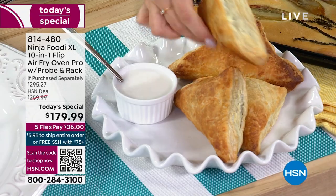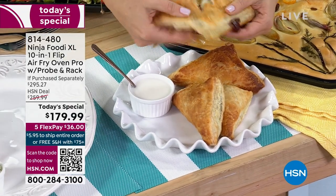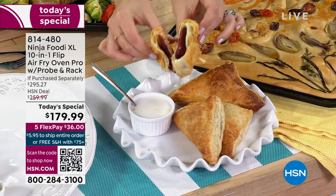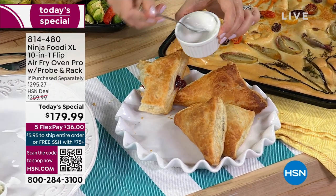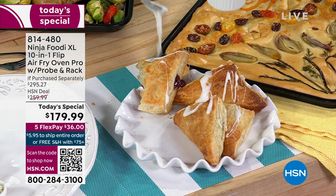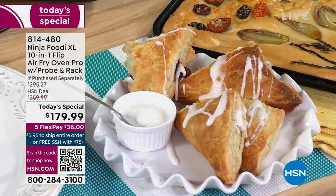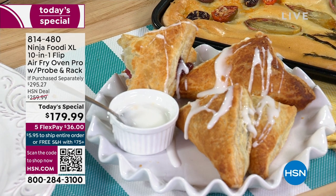We love that because it's time savings for you and your family — it allows you to get breakfast, lunch, and dinner on the table. And even something like a sweet treat that's a little more indulgent will allow you to do that. These are raspberry turnovers from the frozen food section at your local grocery store — look at how beautiful and brown they are, wonderful and crispy.